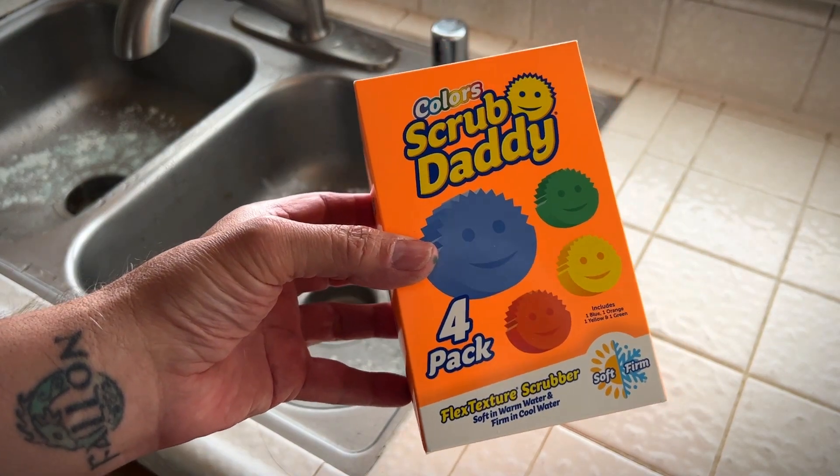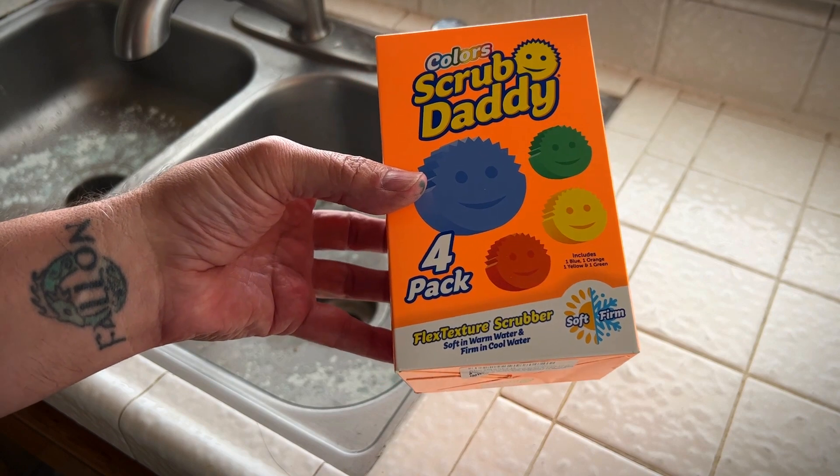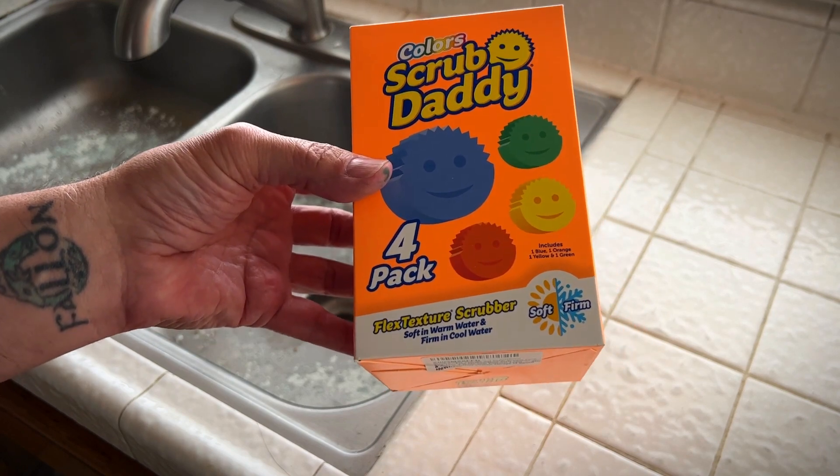Hey, it's Rob. Check it out — I got the Scrub Daddy 4-Pack. This thing is amazing. My daughter introduced me to this, of all people. I guess her friends use it all the time.